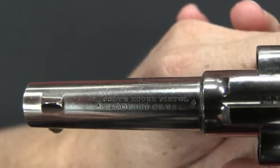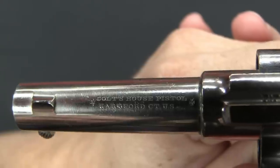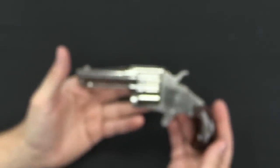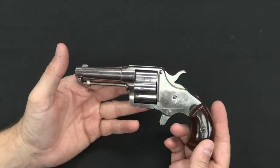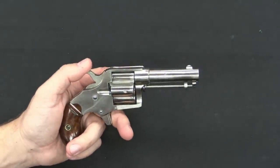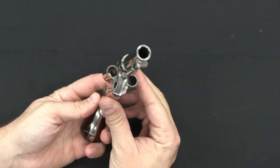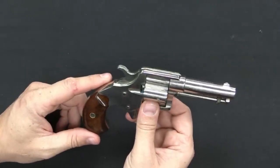When I describe it as a Colt House pistol, that's not a euphemism — that's actually what they called this. The idea was that this was intended to be used in the house, a pretty literal description. Instead of being intended as a law enforcement revolver or a field revolver for the military or cowboys, this was intended to be used in the home as a home defence piece.